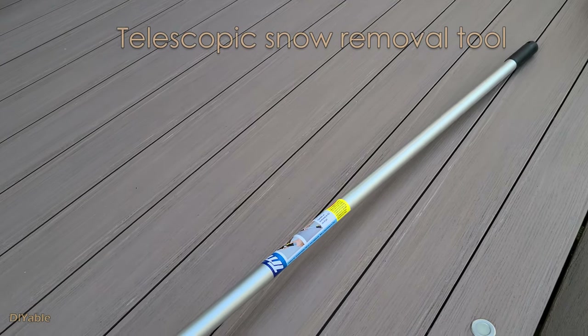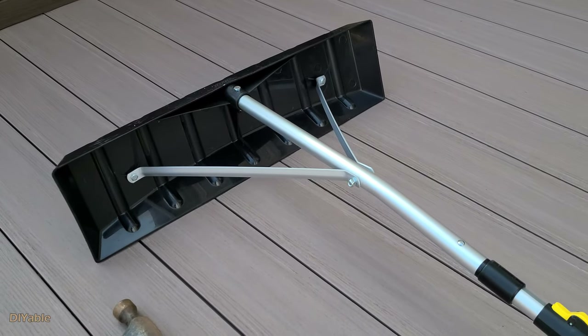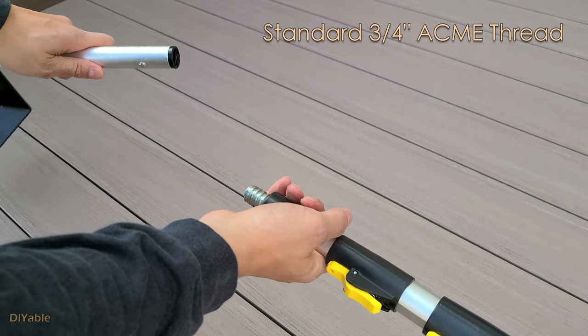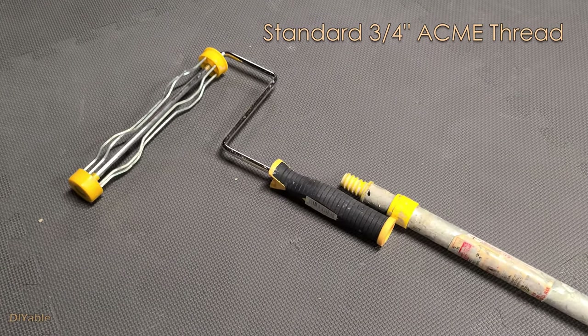The tools invested are worth the money because they can benefit you for the rest of your life. I had this telescopic aluminum snow removal tool for the roof. I got it from Costco 10 years ago — it's cheap, less than $30 Canadian. It comes with a ¾ inch ACME thread at the end of the pole. It's a universal fit — the same as a broomstick and a paint roller.